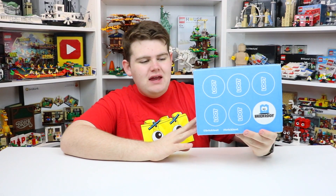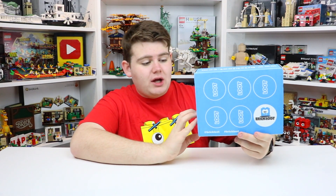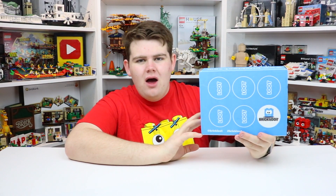Hey everybody, BrickLover18 here today with another BrickLoot unboxing. So I believe this here is the February 2020 BrickLoot Box. It normally says on the back, but today it doesn't. I got it a few weeks ago but I've been on vacation and I've been all over the place.